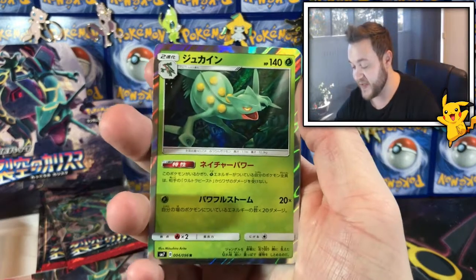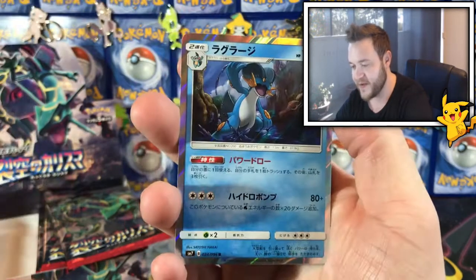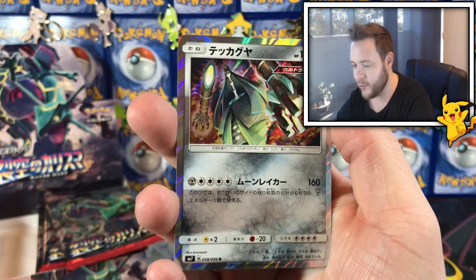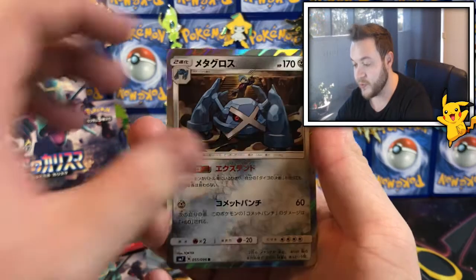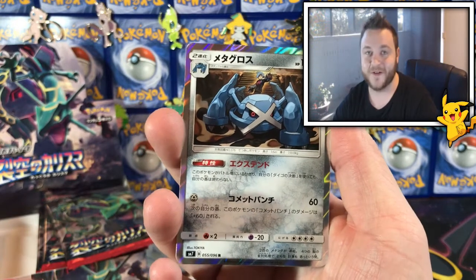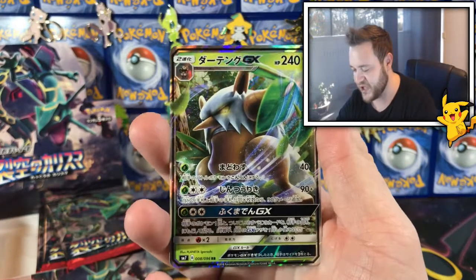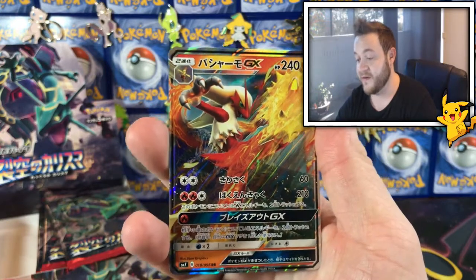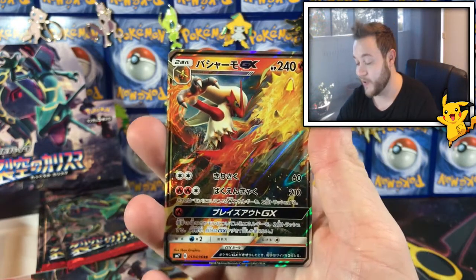Just to recap: we have a Sceptile holo, a Deoxys holo, a Swampert holo, a Celesteela ultra beast holo, a Metagross holo — looks so cool with Steven in the back, it's probably the end of Victory Road in the games. And a Shiftry GX looking so cool, and this KFC mascot fiery chicken, hot and spicy chicken Blaziken GX. Very cool guys, very cool!